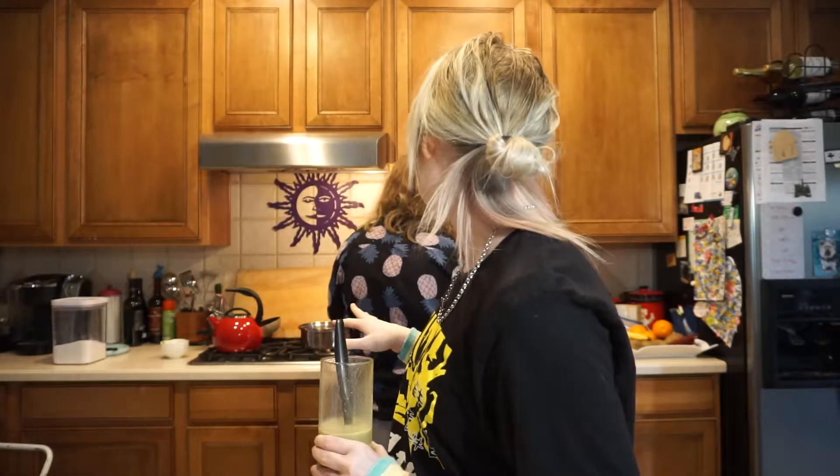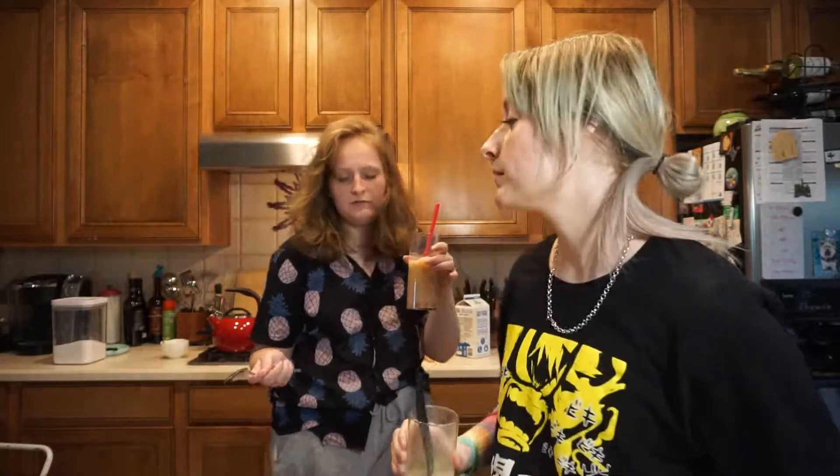Oat milk is lactose free — points have been made. Oat milk is really good for lattes, way better than regular milk, I promise. Anyway, thanks for watching — try this recipe out, it's super delicious. Peace!